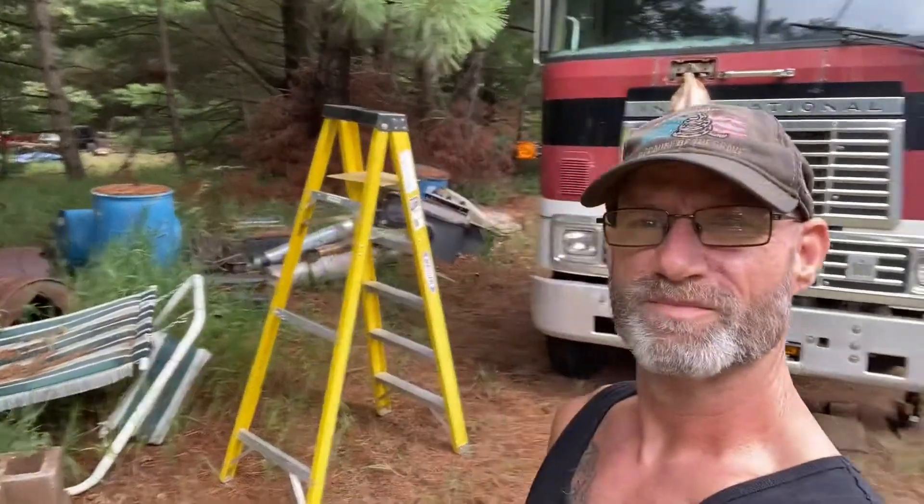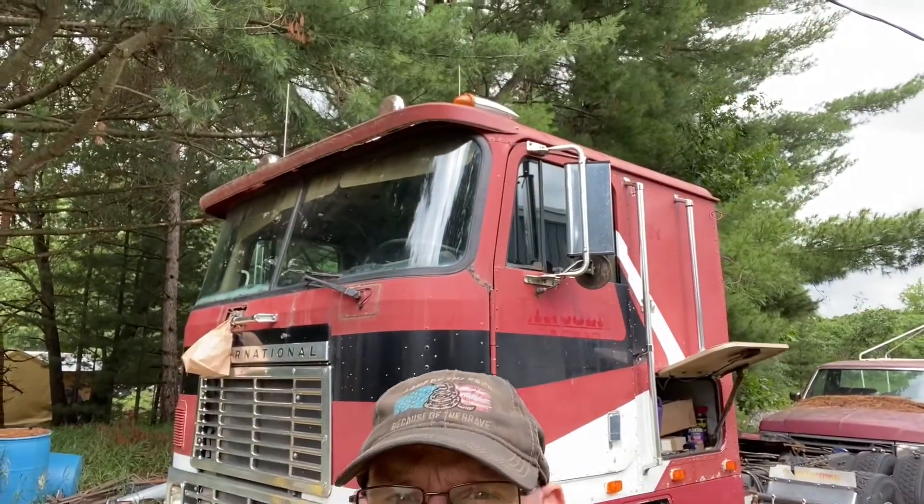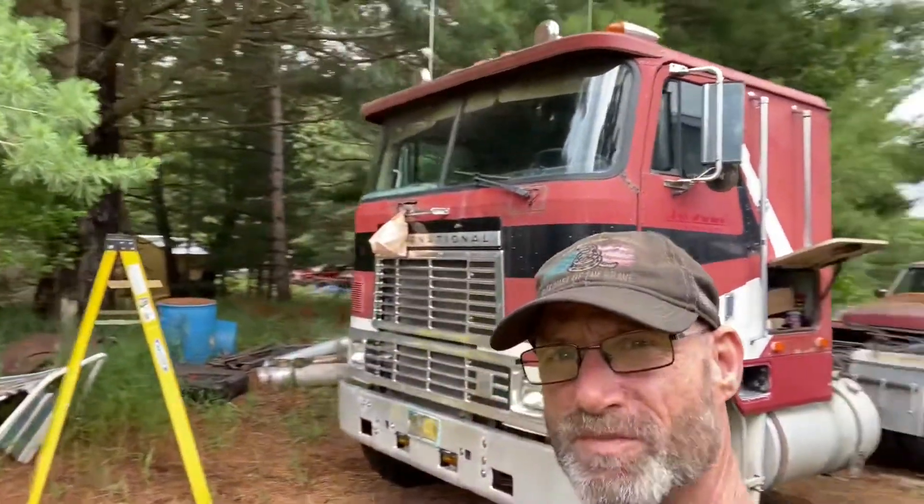I've gotta hook up the fog lights down on the bumper — they're just sitting there right now. And I've gotta hook up the four side markers I put in as LEDs, and remember that one that's going up top in the back — I'm putting one up there too. Just picture that when all of them get hooked up and lit up. Way better than before — the only thing that was ever lit on the side was the blinker when you turned it on.